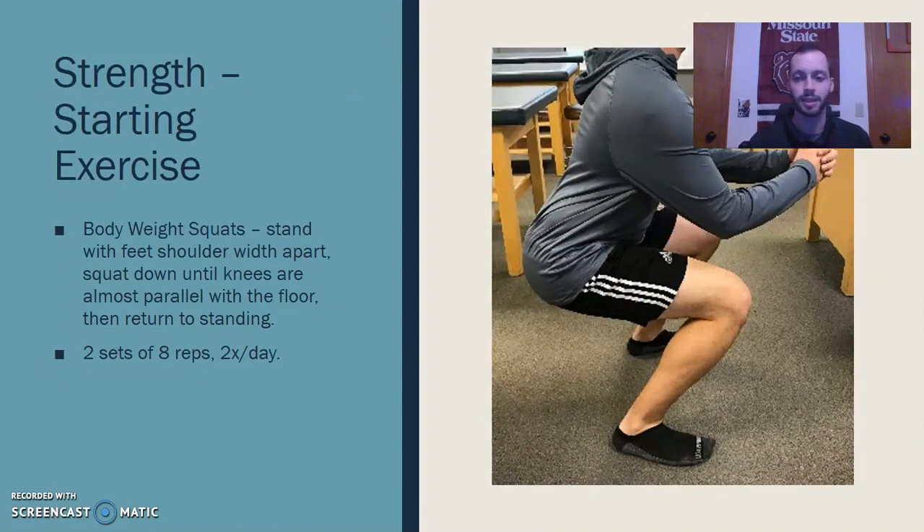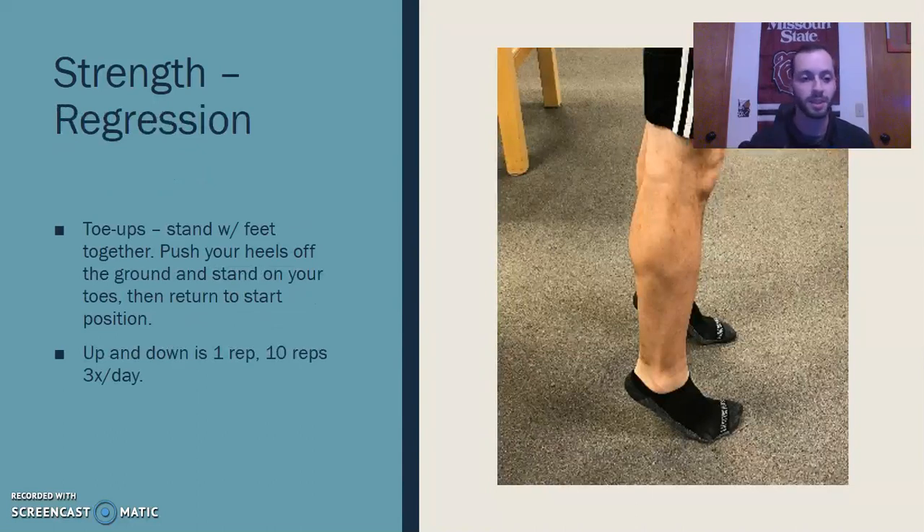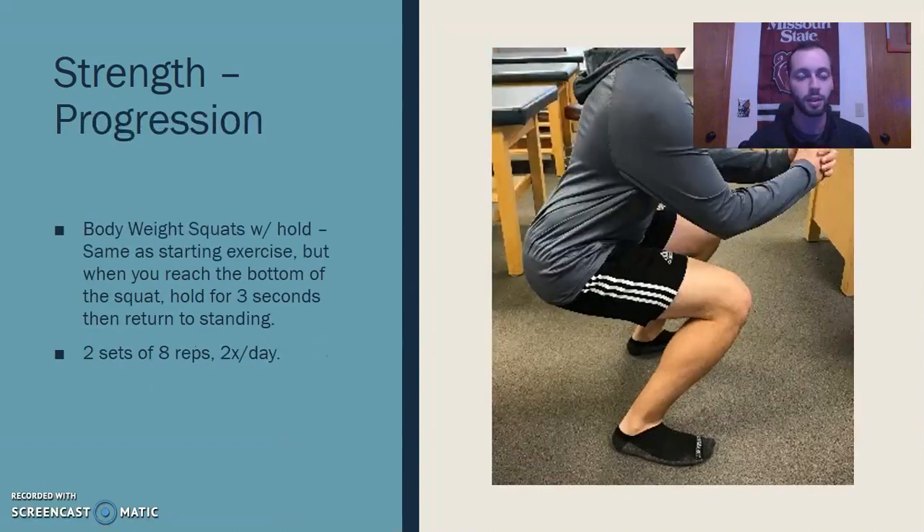For strength, the starting exercise is just a normal bodyweight squat. I'd like him to get as low as possible, getting the maximum amount of dorsal flexion he can, and then we'll see what his baseline is. The regression is a calf raise — also called toe ups — just raising up and activating the gastrocnemius to get some plantar flexion worked in. If the initial squat is too easy, I'd have him implement a three-second hold at the bottom of each squat to increase muscle activation and stability.